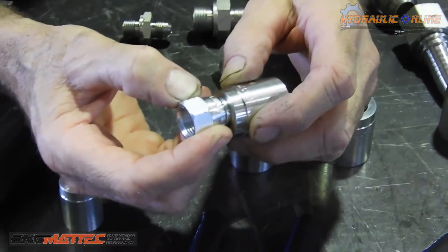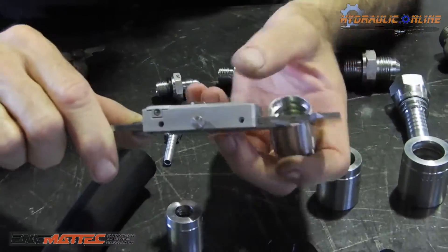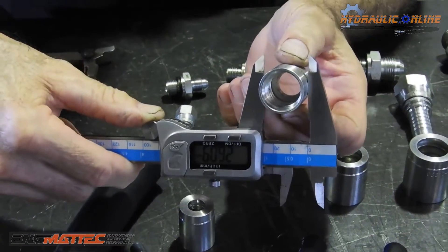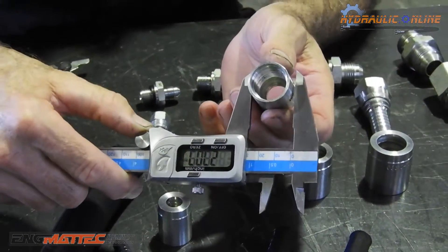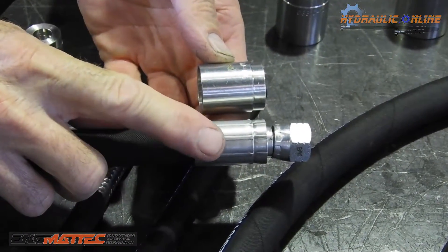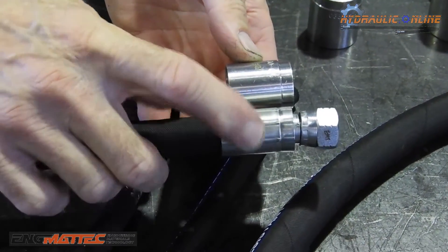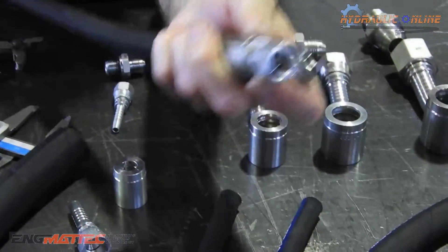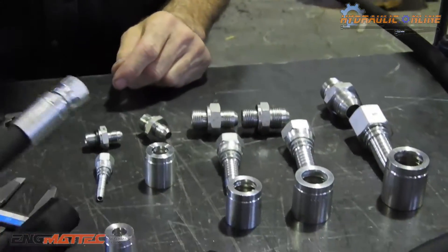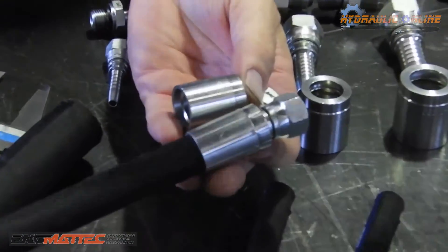We'll crush this down to 21.9 millimeters. Currently it's at 26 millimeters, and we have a press that can generate up to 137 tons of force to squash it from this size down to that size. So that's a finished hose assembly: 3/8 two-wire hose, 3/8 two-wire ferrule or shell, and a 9/16 JIC female hose tail — which started life as one of these components and this hose.